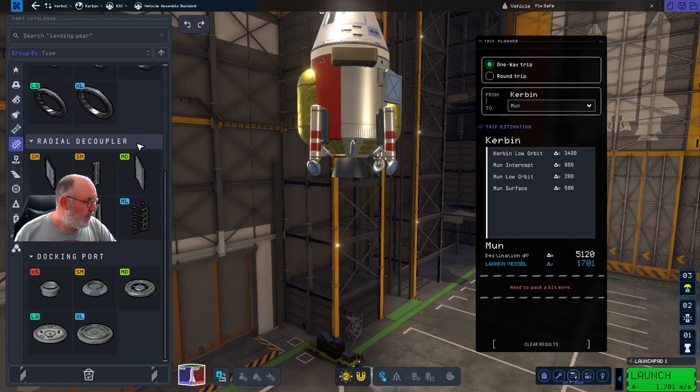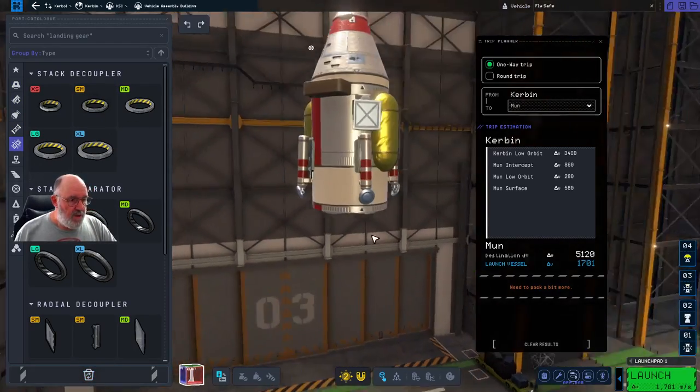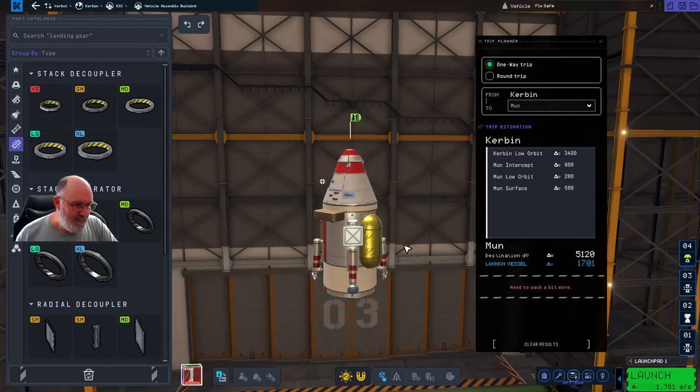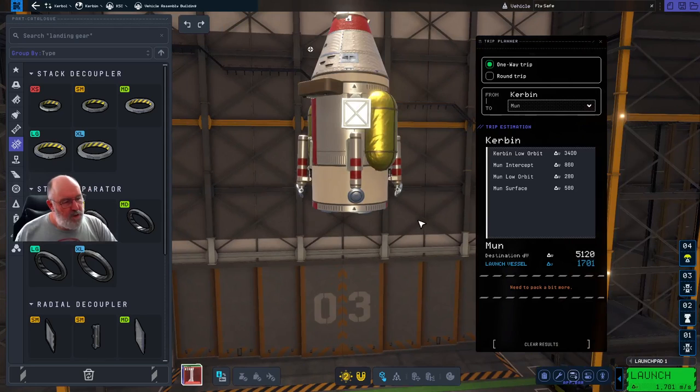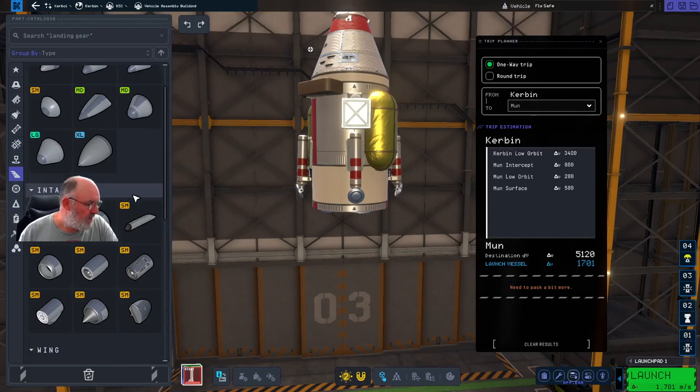I'm a little concerned about the aerodynamics of this top section, but not overly so. We could put a shroud around the whole system. If I have stability troubles I may put one on. I'd find those under - probably aerodynamics - it's not nose cones, it's actually a shroud. Let me have a look... it's not there.